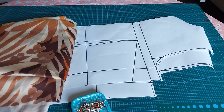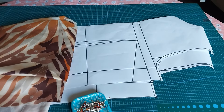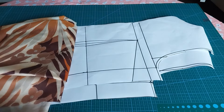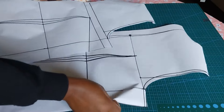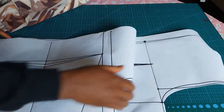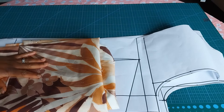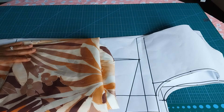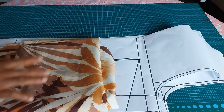Hello everyone, welcome back to our tutorial. Today we want to cut and sew a basic gown. We drafted the basic gown, so make sure you watch how we draft the basic gown pattern. What you need is your basic gown pattern — this is my front pattern, this is my back pattern. I'll drop the link in the description box, and this is the material I'm using for this project.